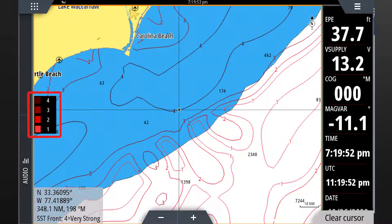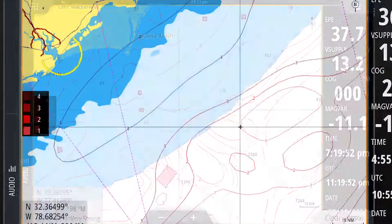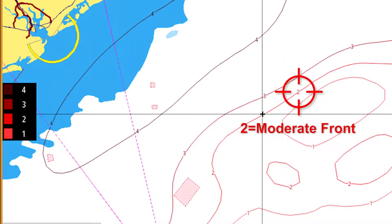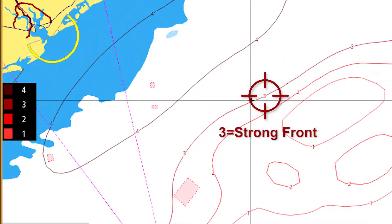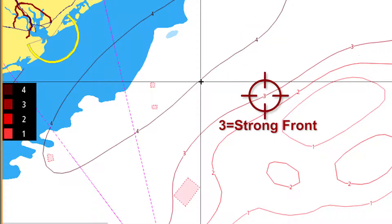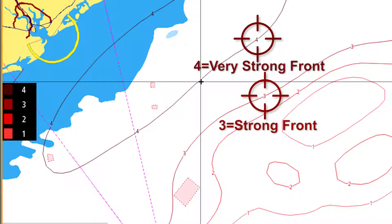Sea surface temperature fronts are based on a scale from one to four: one being a weak front, two being a moderate front, three being a strong front, and four being a very strong front. Ideally you are looking for strong or very strong fronts as these are typically the most productive areas.